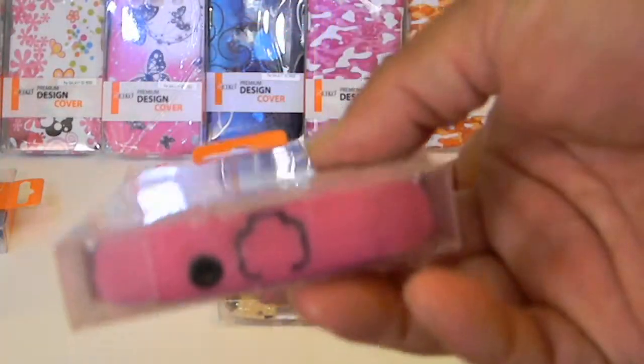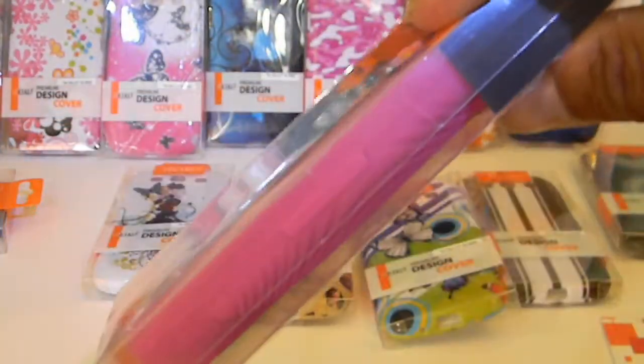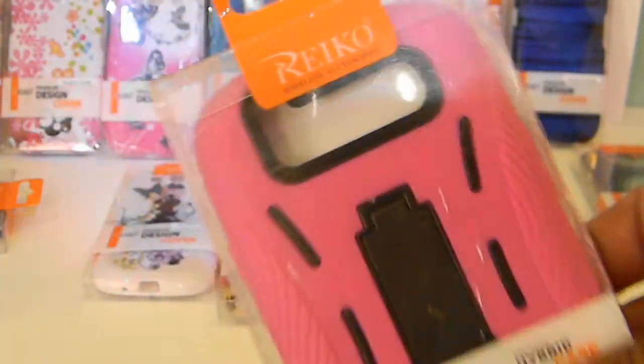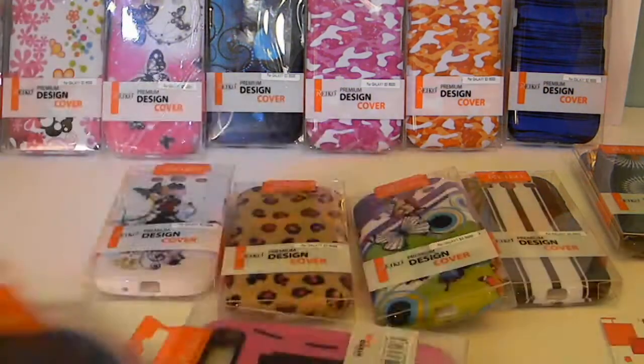These are new kickstand cases that just came in this week — they're listed for sale on Amazon. This is the black hard shell with an outer silicone layer. I'm happy to see they came back with a different color outer layer, because people like having different colors. They're going to come out with plenty of color options — every carrier has got options, so case selection will be plenty.